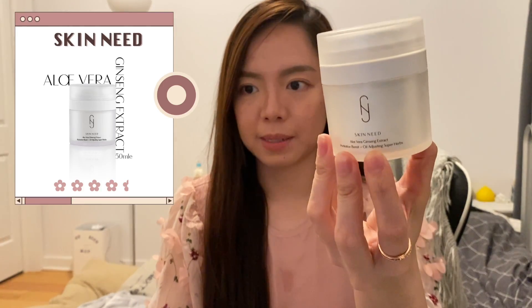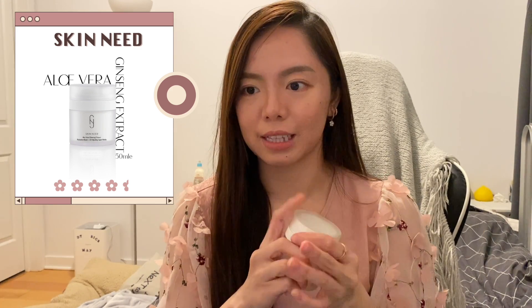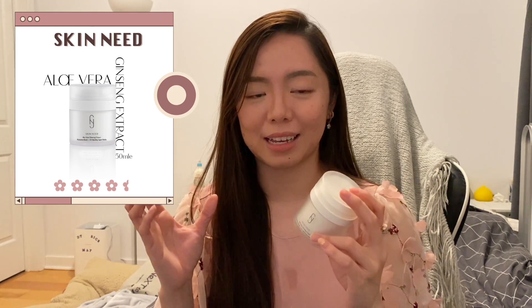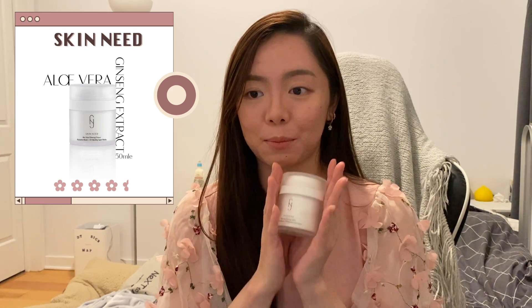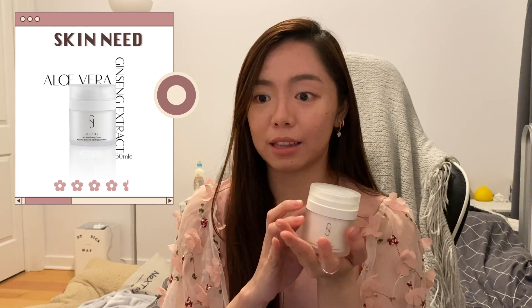Moving on to moisturizers — first up is from Skinny, their aloe vera ginseng extract moisturizer. It has a gel-like texture which I really enjoy when it's hot because your skin doesn't feel heavy. The ingredients are quite nice. It's just very difficult for me to buy because I have to order a lot to justify shipping costs. I'll try to get more if I go to Hong Kong or if they start selling in the States.